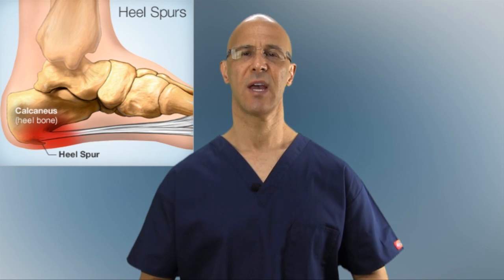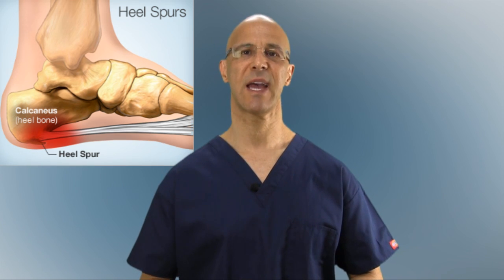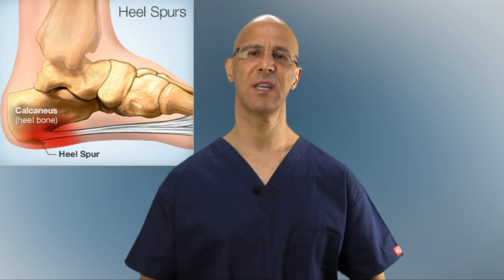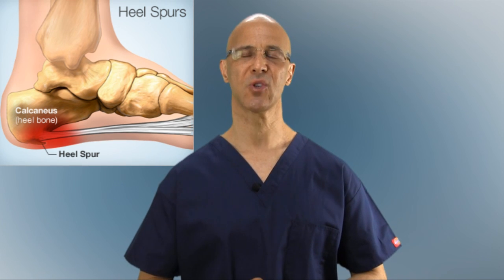Put one foot backwards and lean on the front foot to stretch both calves. Do it regularly, and many times that can be of great help. But most important with this condition is finding out the etiology — finding out what's causing it — and that would be your first solution.